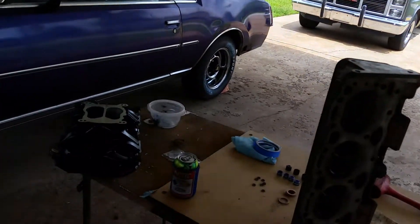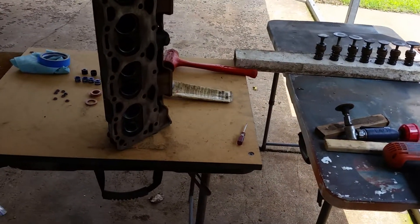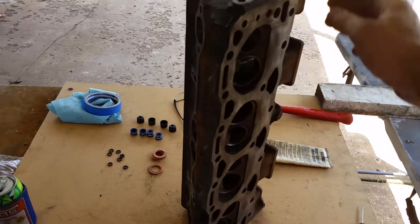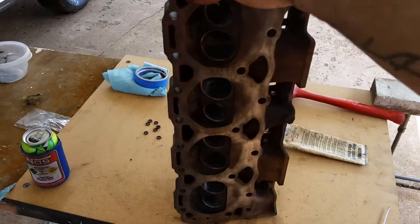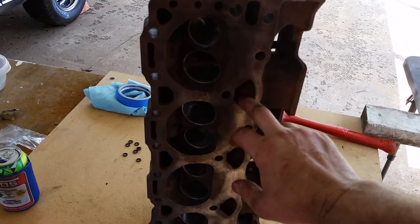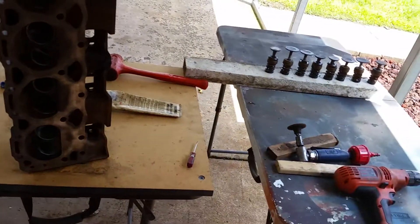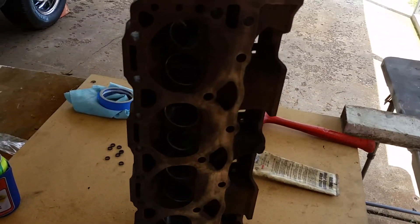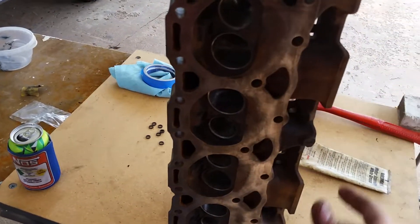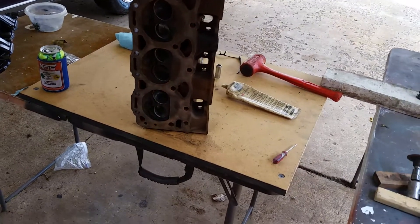It rained again last night, but here's what's going on with the Regal project. These are the HO 305 heads I pulled off the 88 SS Monte Carlo. I soaked them in muriatic acid for a couple hours and it cleaned them up really, really nice — that nice cast gray look. I then washed them off with the hose after pulling them out of the muriatic acid, then used brake clean, a whole can on each one, inside and out, to wash off any traces of muriatic acid, then blew them dry.